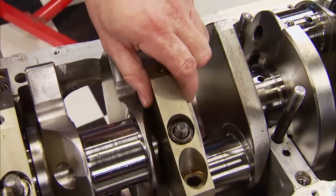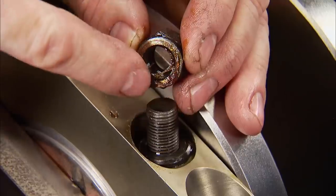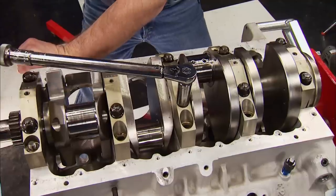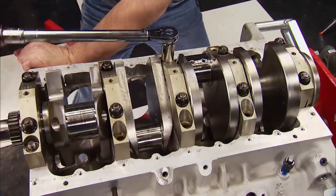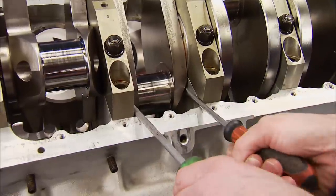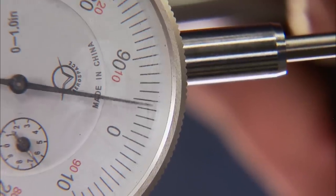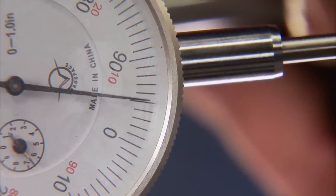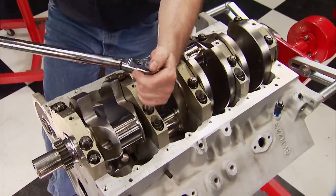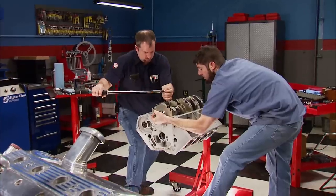A rubber mallet is used to seat the caps in the registers. With extreme pressure lube on the nuts and washers, we'll snug all the caps and only torque the center one, which houses the thrust bearing. Using a magnetic base and dial indicator, we check the crank's thrust — how much the crank can move front to back. We're looking for 4 to 9 thousandths; it measured 6 thousandths, so we torque the rest of the caps in stages: first 30, then 55, and the final torque of 85 foot-pounds.